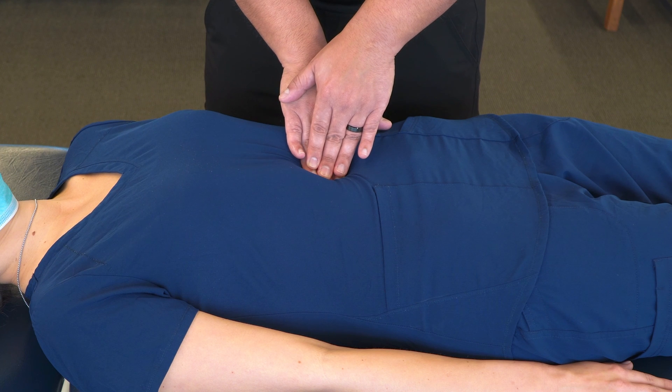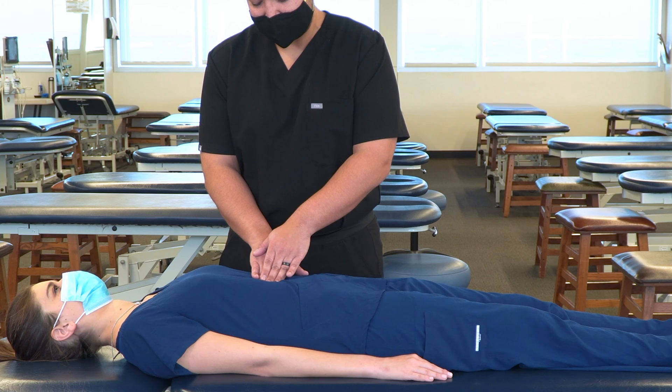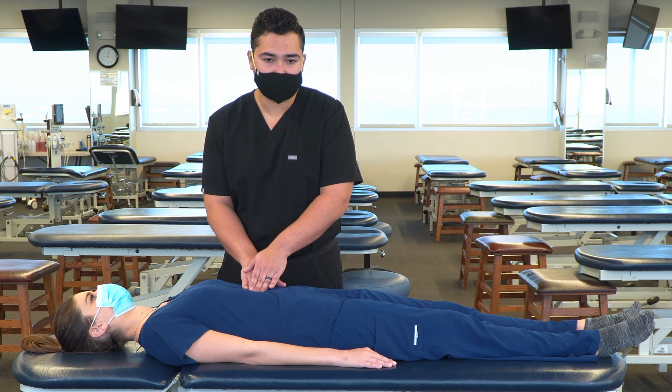We might appreciate a little bit of pulsations in the area, temperature change, change in edema, and our patient may also feel that there's a little bit less tenderness in the area as we sustain our pressure here. Something else to note is that the patient may become a little bit nauseous during the treatment or after the treatment, so we're going to want to warn our patient about that.